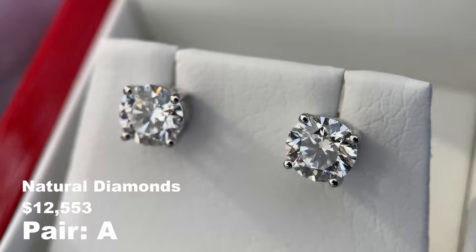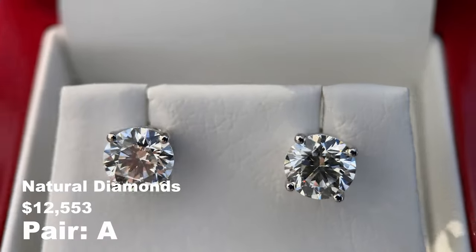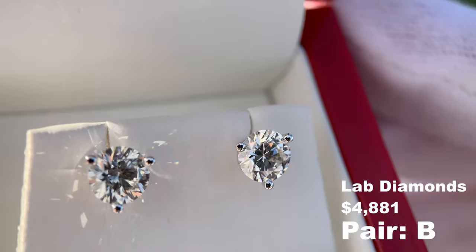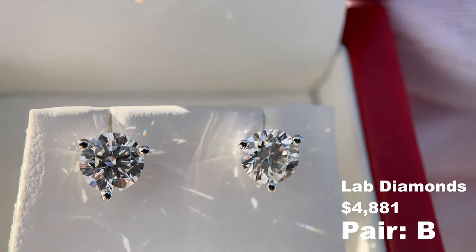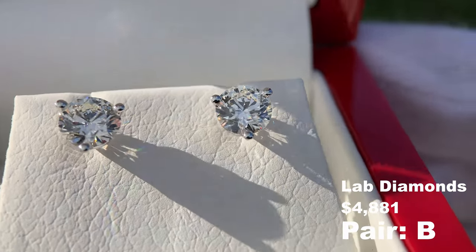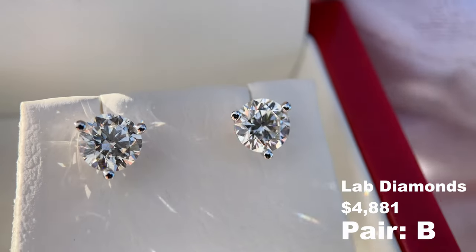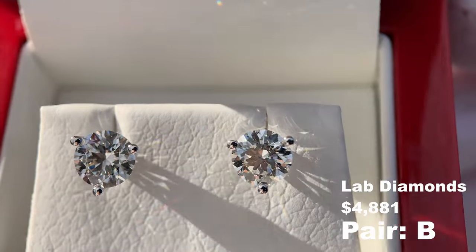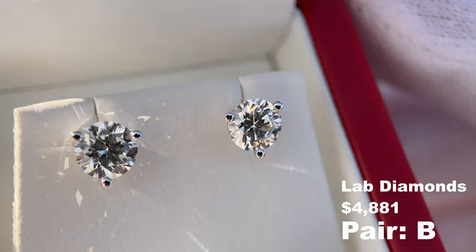Some people really value the origin of a natural diamond — they love the idea that it's created in the earth and they're willing to pay the premium for that. Then some people don't care as much about where their diamond comes from; they just want it to be a diamond and they're really focused on the aesthetic. They want the best looking diamond they can get, which sometimes means a bigger diamond, better clarity grade, and better color. For people like that, they really value lab diamonds because they can get a bigger diamond with better grading characteristics for less money while still enjoying the aesthetic of a diamond.